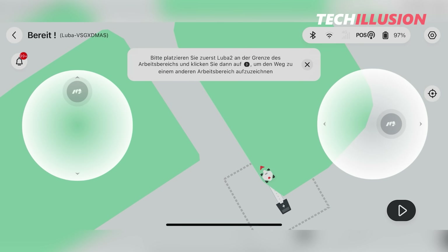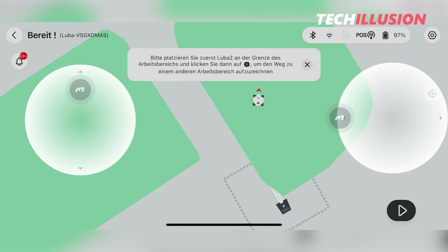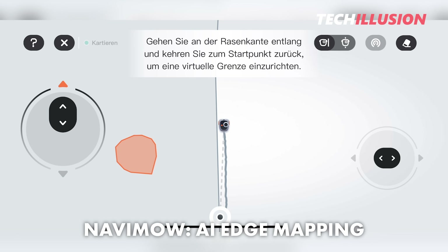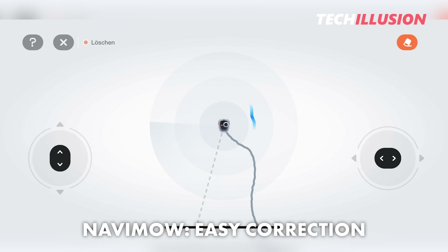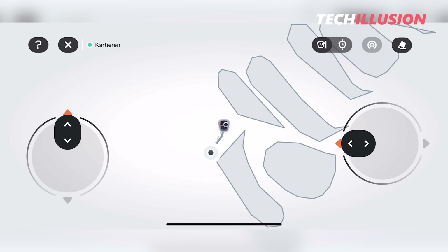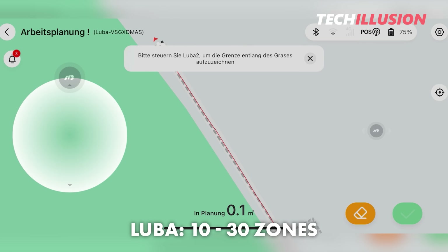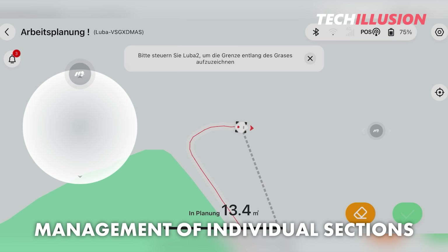Multi-zone management is now pretty much standard, and both devices handle this perfectly. Thanks to GPS navigation, creating multiple zones is no longer a challenge for either device. The Navamow offers the advantage of AI-assisted edge mapping, which can save a few minutes on large areas, and correcting a faulty map is also more convenient with the Navamow thanks to its eraser tool. Regarding the maximum number of zones, the Navamow allows up to 12 zones, while the Luba allows between 10 and 30 zones depending on the model variant — very advantageous for large, complicated gardens.